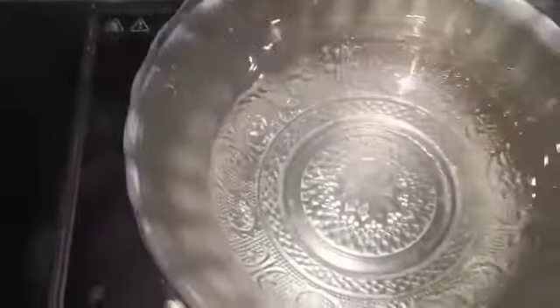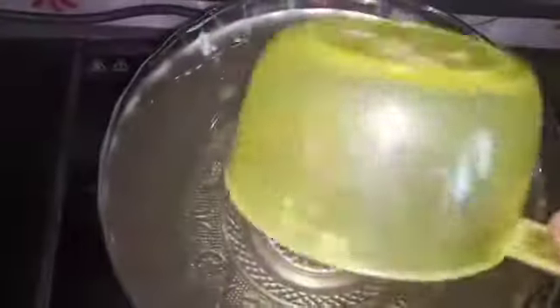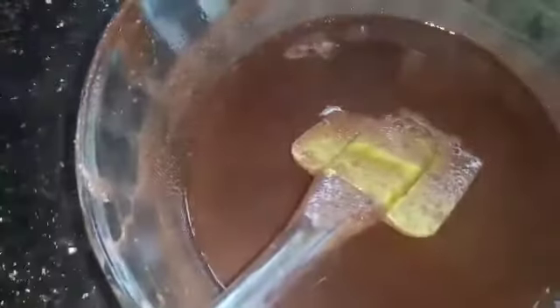Mix it well and add it to the pot. In 60ml, you can use a little sunflower oil. Mix it in a little bit and mix it in. We use the ice tray.